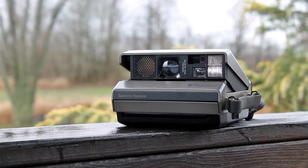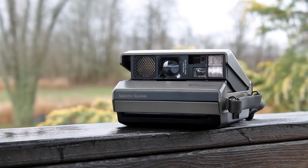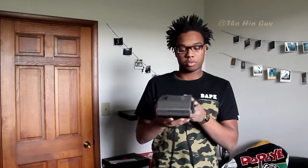Then we have a Polaroid Spectra camera. Not too many people have this camera. I believe it was released in the 1990s. You have to use Spectra film for it — it has the whole Spectra system on it.